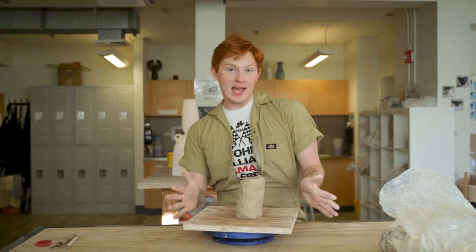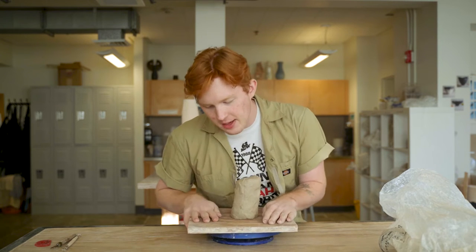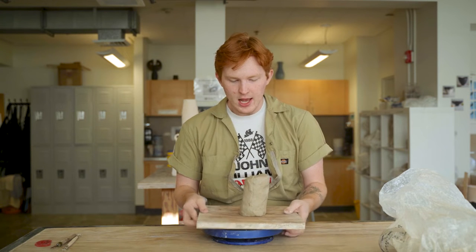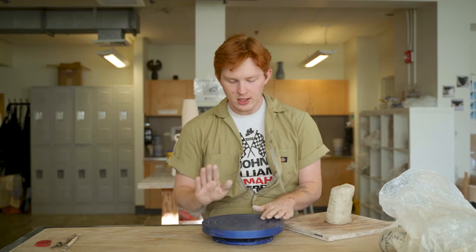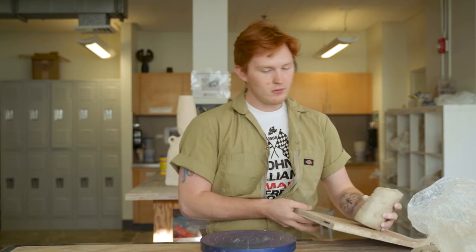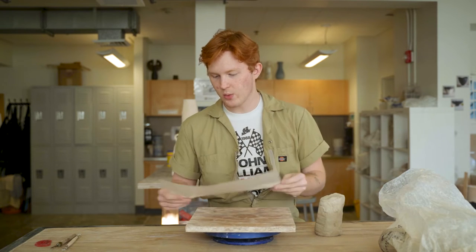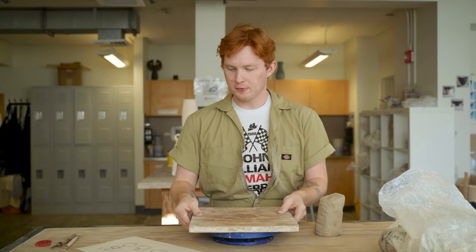So now we have our clay and we're getting ready to get started. I normally like to have a board so that I have something to move my piece around as I work on it. And I also have one of these fun spinny banding wheels — you don't really need this, but I like it so I can rotate the piece as I'm working on it. It makes it a little bit easier. I'm going to set my board on the banding wheel and keep my little doodles next to me for reference.